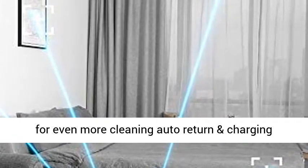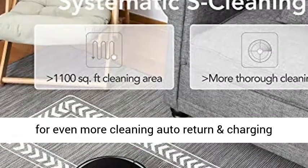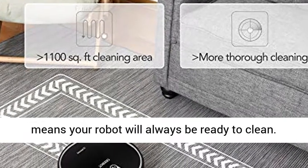Up to 130-minute runtime provides a longer battery life for even more cleaning. Auto return and charging means your robot will always be ready to clean.